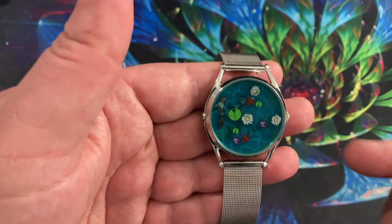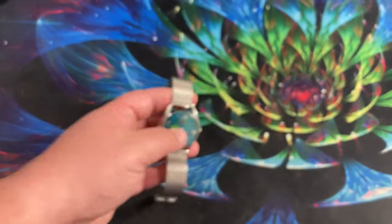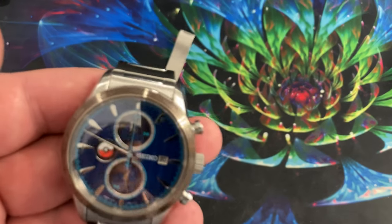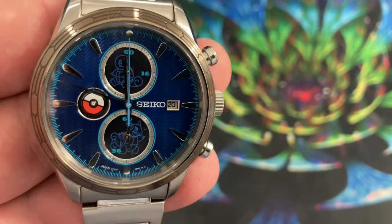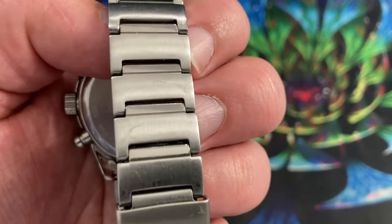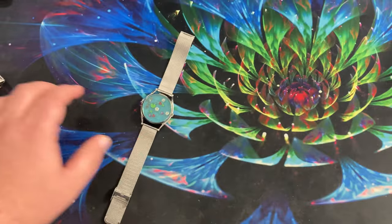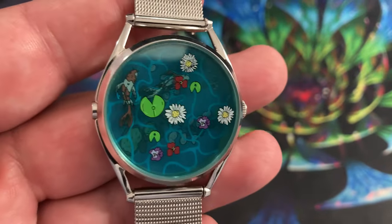It does have a sapphire crystal, and I will never own a watch again that does not have a sapphire crystal. I am not nice to my Seiko — I wear it basically every single day — but its crystal is absolutely perfect. I bang it around, knock it on walls, I've worn it working on cars. The band has scratches, but the crystal is perfect. This Mr. Jones watch also has a sapphire crystal, which is a big bonus for me.